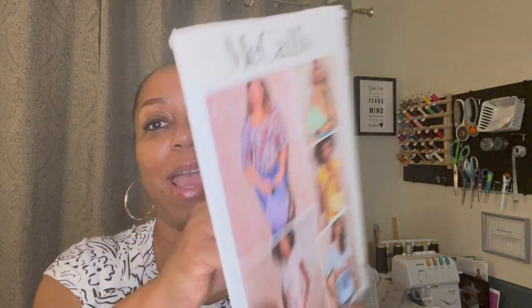This next one is a really fun one, and I think it's going to be great for using scrap fabric. This is McCall's M8272 — an early spring pattern with cute little handbags. The ones that caught my eye were this one with the gold chain handle and that one with the scrunchie-looking handle. Very, very cute. These are all just handbags and that'll be a lot of fun.